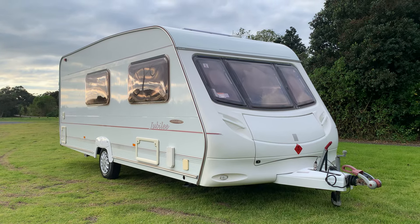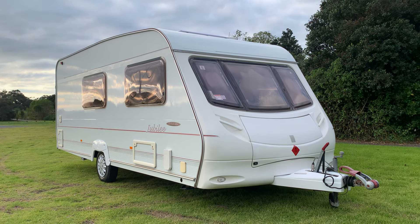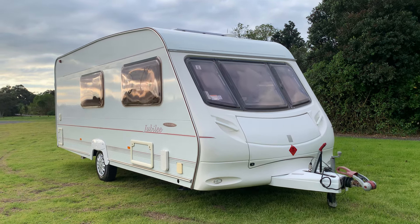Hello there and welcome to our latest listing: this year 2003 Ace Jubilee Globetrotter, single axle, four berth and washroom caravan.